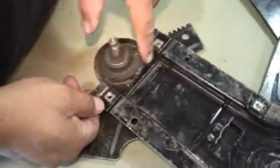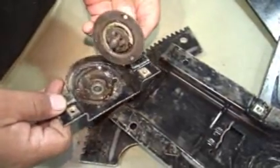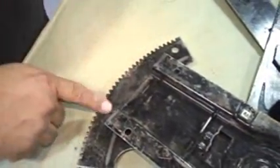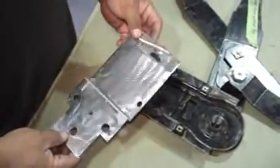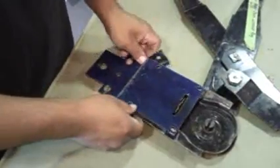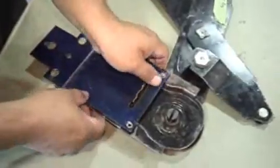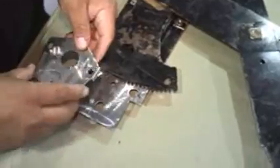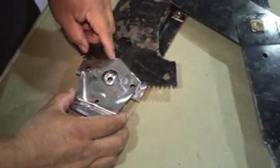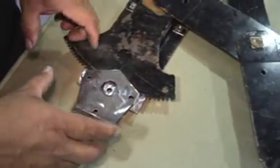First thing we did was cut the bracket across here and got rid of the manual mechanism — all that is gone. Then we made this bracket here that's going to be bolted and welded on into this section. We lined up the holes and drilled two extra holes for more mounting area. The bracket would be welded on like that, and this piece here will come into play right here, with the motor bolted onto it.